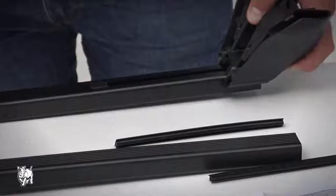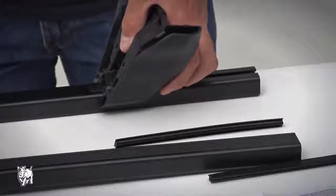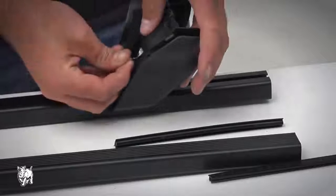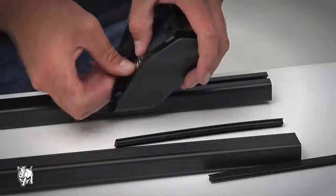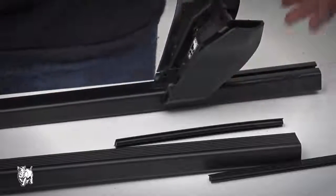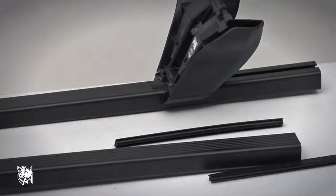Tighten the leg security screw to 3-4Nm with the Allen key provided. Do not over tighten. Stick the leg position labels inside the leg. The label identifies the position of the leg on the vehicle roof and is used as a guide when refitting the crossbars after removal.